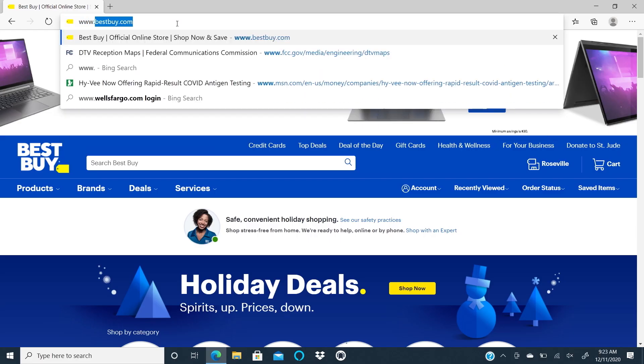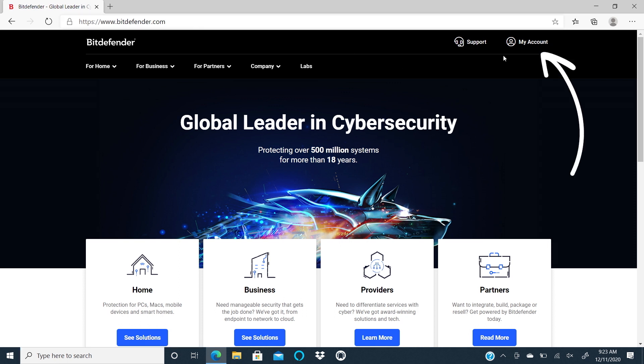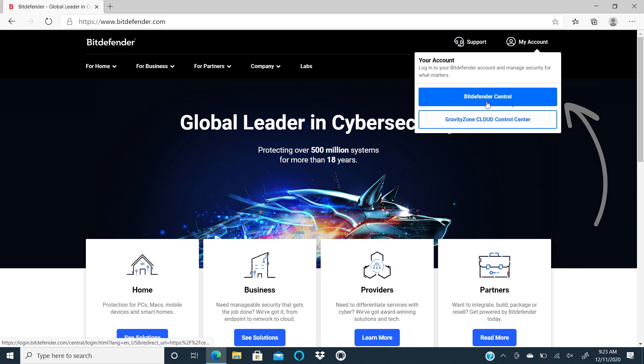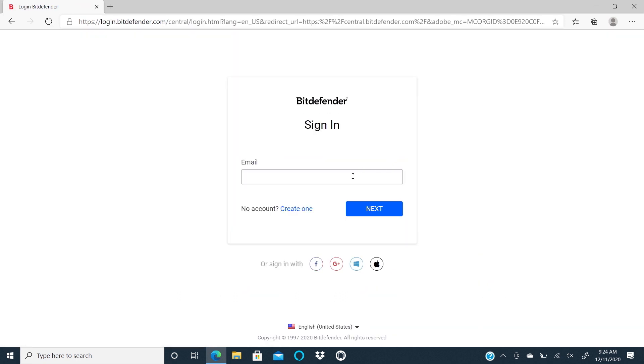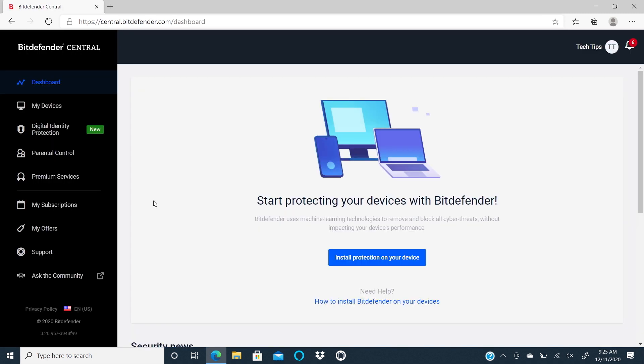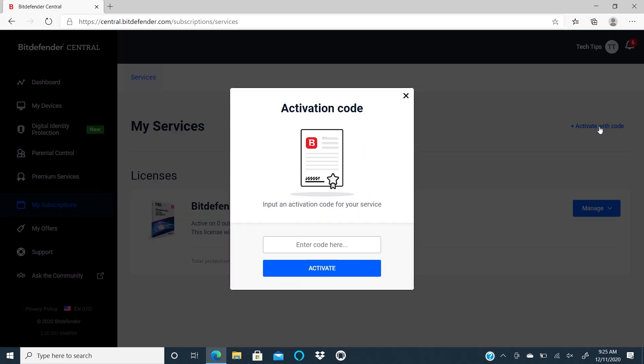First, visit Bitdefender.com. Click on My Account, then Bitdefender Central. If you have an account, you can sign in, or you can create a new one. Then click on Activate a Subscription and enter the activation code that came with your purchase.